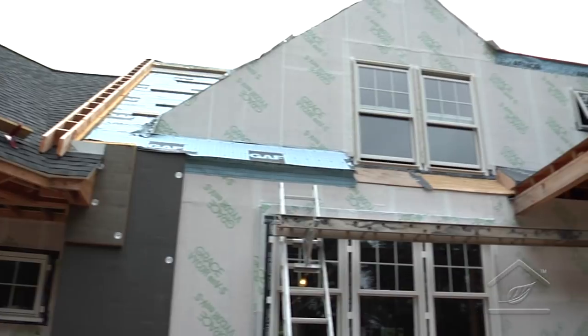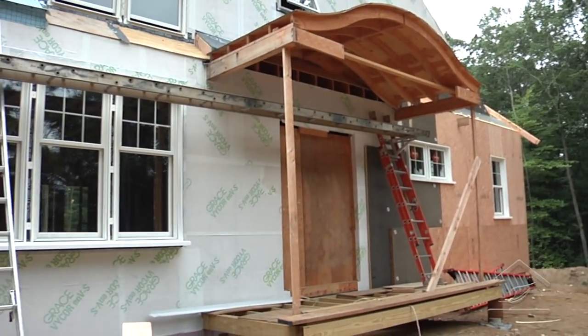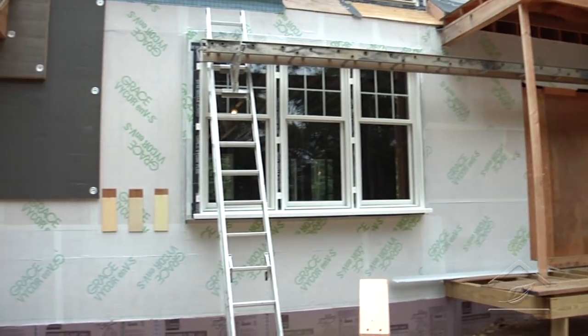Things are awesome, house is moving right along. We have this super-insulated envelope we're working on — a little more time than planned, but it's all going to be worth it in the end. What I wanted to do was take a few minutes and show everybody what's involved in the process. What we want to do is build a conventional frame and then insulate the exterior of that.